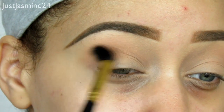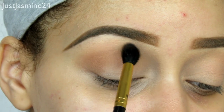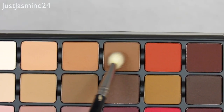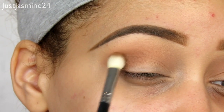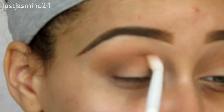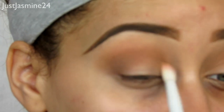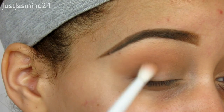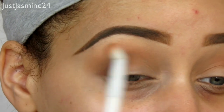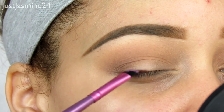Now I'm going a few shades over and taking more of a taper brush to put that color in the outer eye and outer crease. Then I'm going to move over with a more fluffy brush and blend that shade out. What I love about this palette is that Viseart shadows in general are like butter — they go on the eye so nicely and they blend very well.